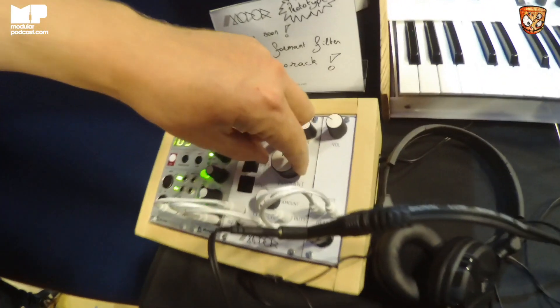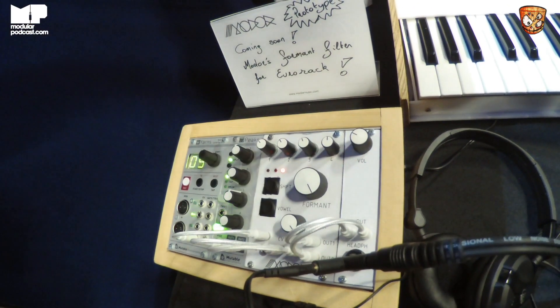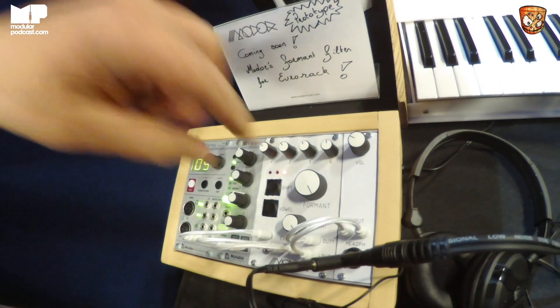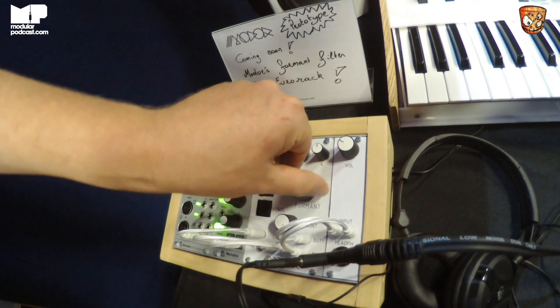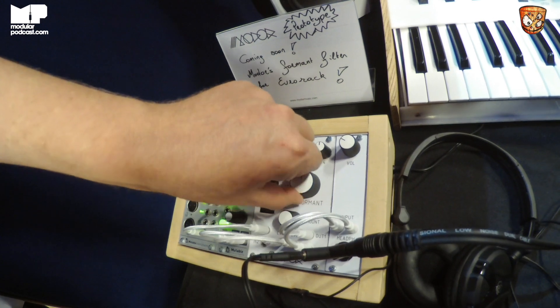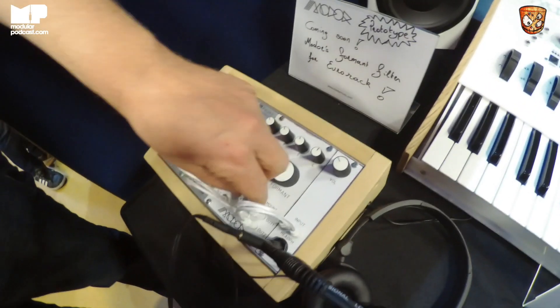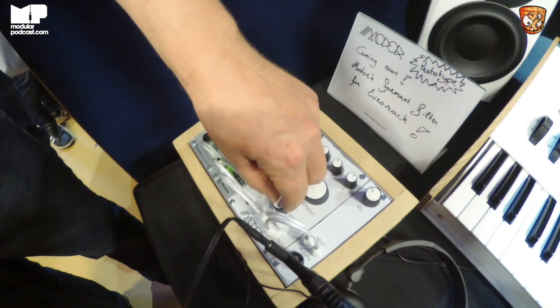This formant filter has three vowels — you have the full left, the center, and the full right position. There are three vowels behind it. For example, you choose A, A, and O, and then you can do all kinds of morphing between those three. And of course there's CV control, so you can send in an LFO or an envelope to control that morphing parameter.